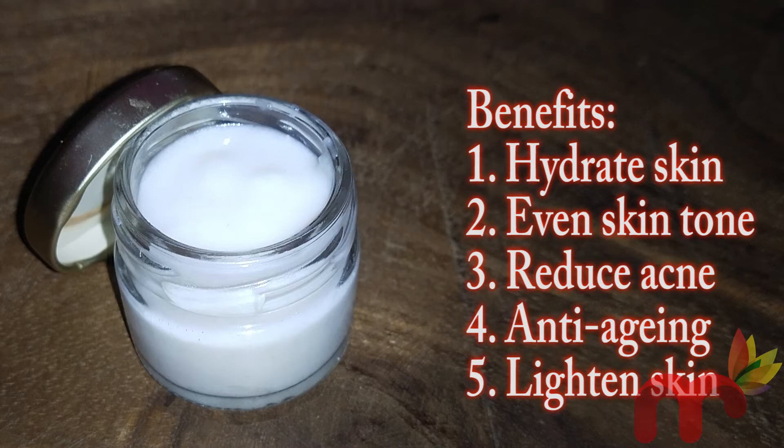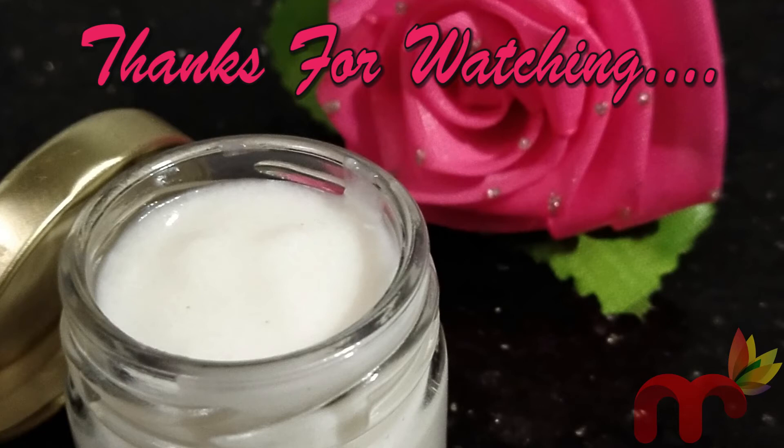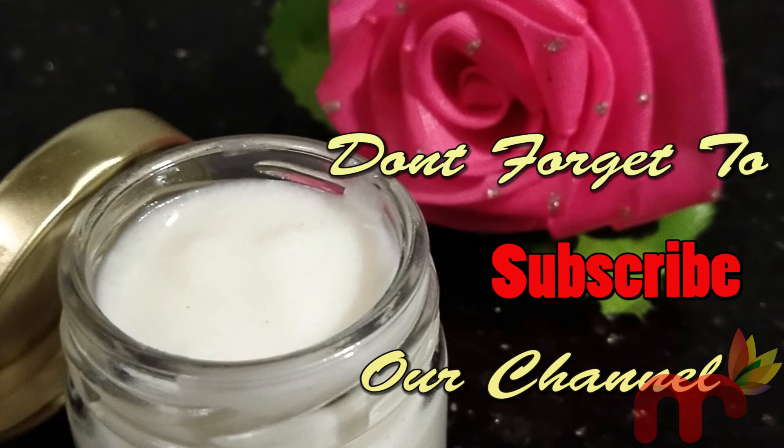If you want to try this daily night cream, thank you very much. If you have any questions, please type them in the comments and we will reply. Please don't forget to subscribe to our channel and like this video. Thanks again. Bye bye!